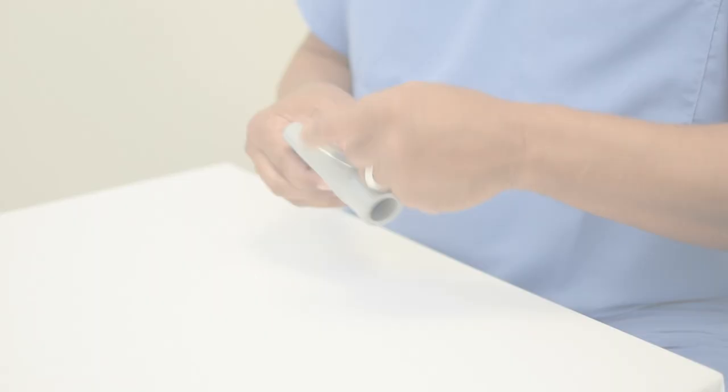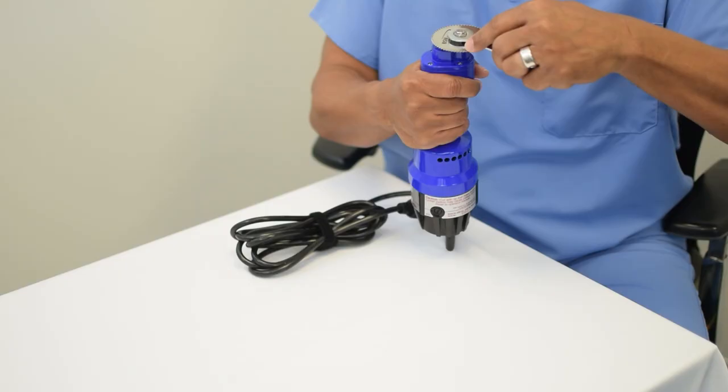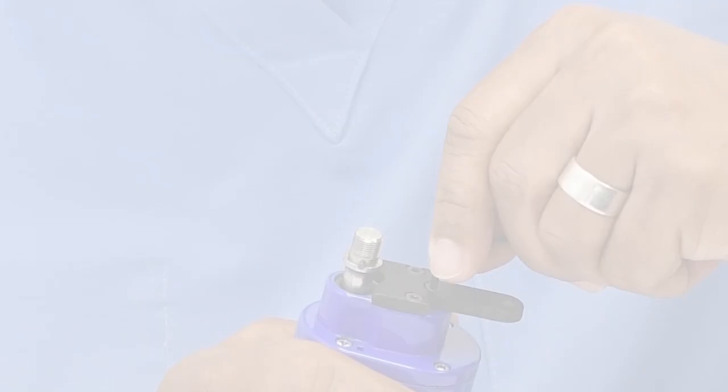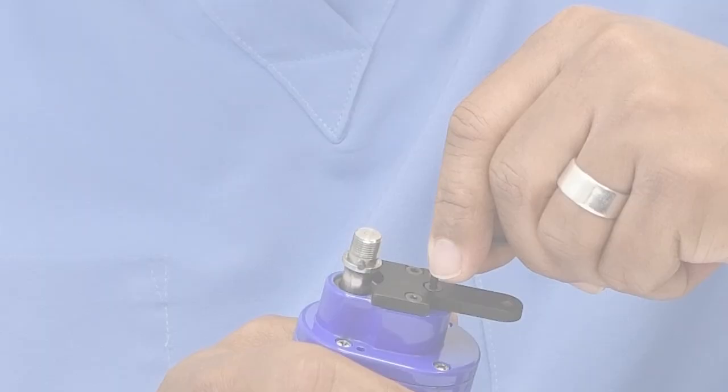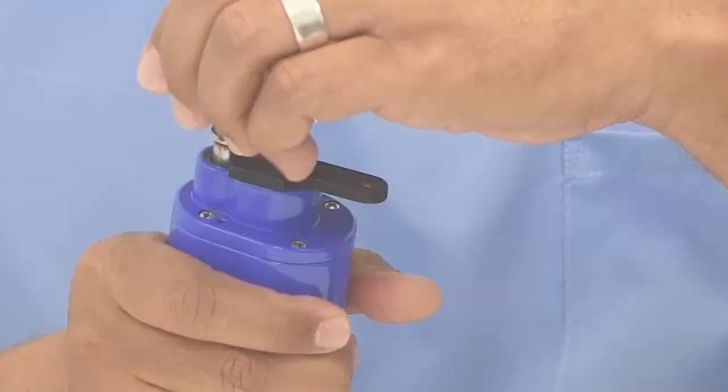You will have to disassemble before using. First, remove the larger hex screw from the nozzle and black adapter using the hex wrench supplied. When attaching the nozzle for vacuum onto the saw, you will first remove your blade from the saw if already attached. Next, you will attach the black nozzle adapter to the saw with the three smaller torx screws and torx wrench supplied with the nozzle kit.